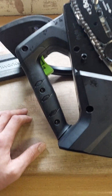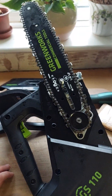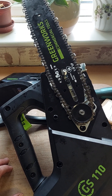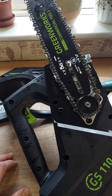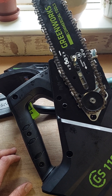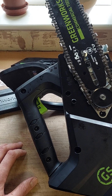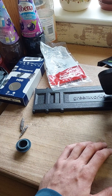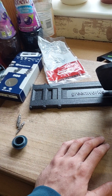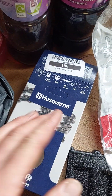The only option on Amazon is a return, because Greenworks aren't going to do anything. I really didn't want to return it because that's just a load of faff. So I thought they must have put the wrong chain in it - it's too small - so I'll go and buy a Husqvarna chain.